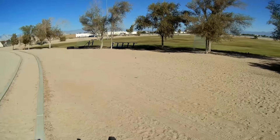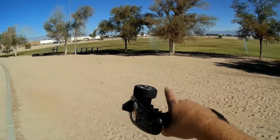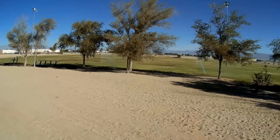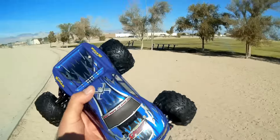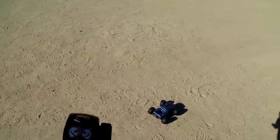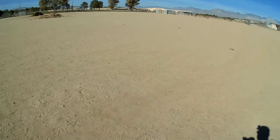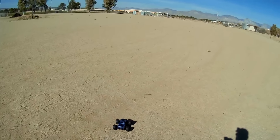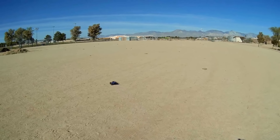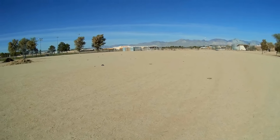Let's fire it up, take it for a drive, and see how it performs. Turning it on and putting it on the ground. We're driving in a sandy area — I like this spot because there's a lot of open forward space. Let's try the steering trim first and adjust it. A little to the left, a little to the right — we're good there.